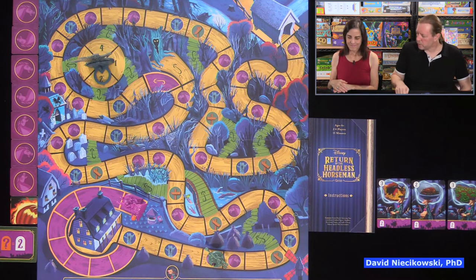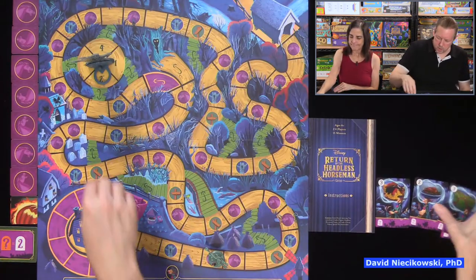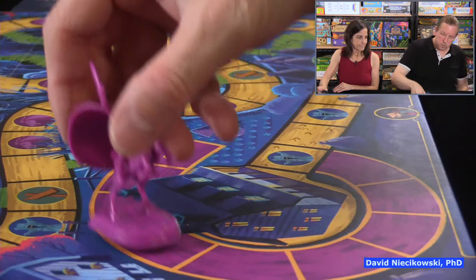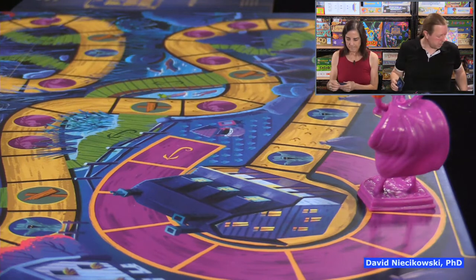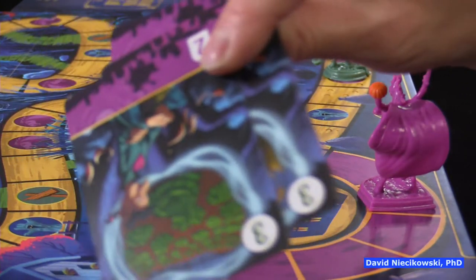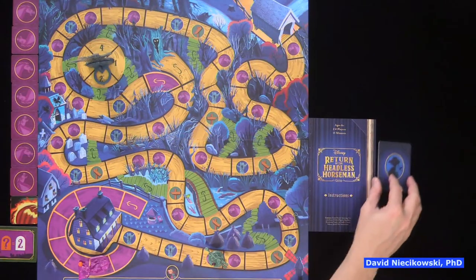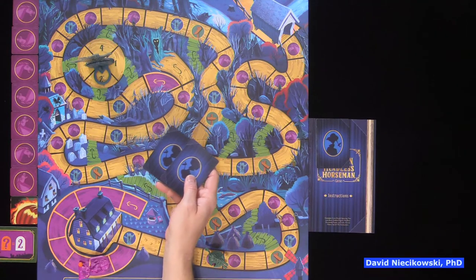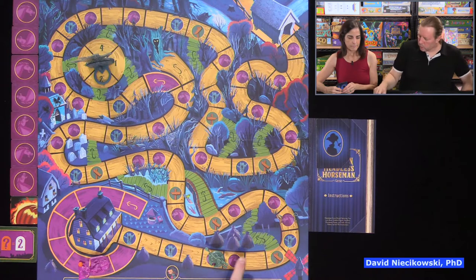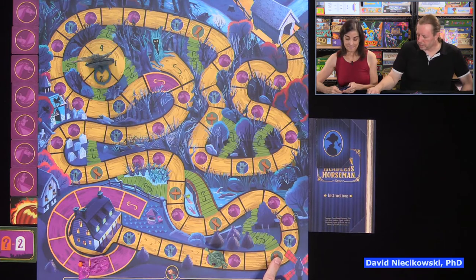The headless horseman moves seven — wow, bummer. We take the cards. The rules say when the draw pile runs out, you don't shuffle — you just take the pile again, which is nice for young players. We both have two cards left. Looking at the board: we don't want to play a one, five, or six — three would be ideal if we can take the shortcut.